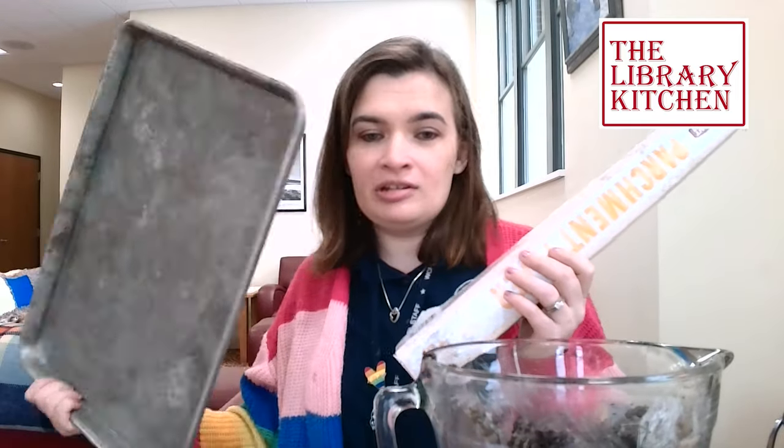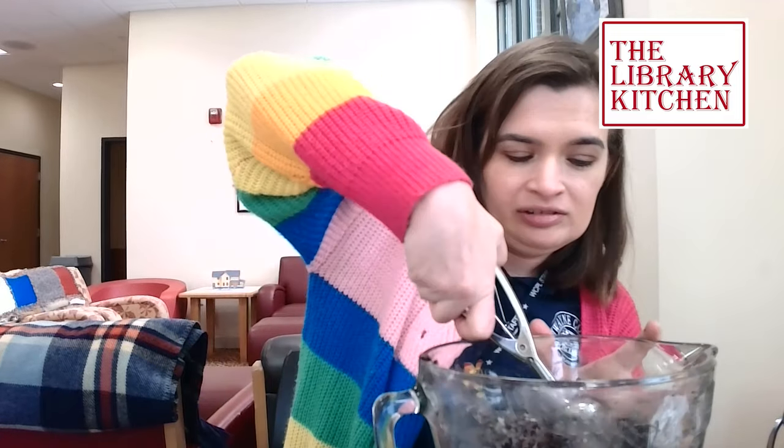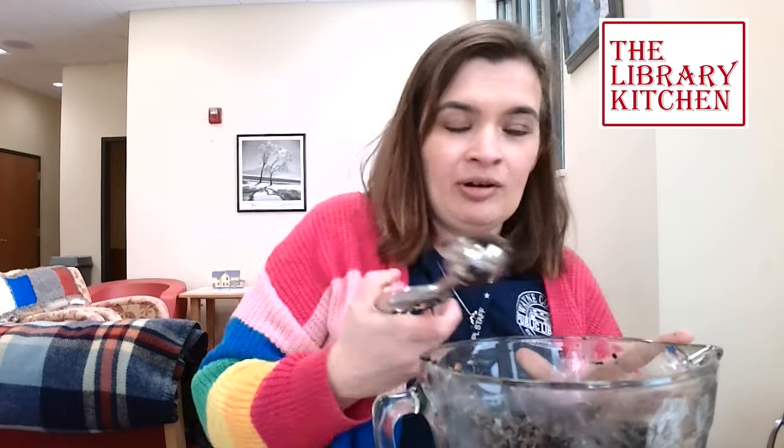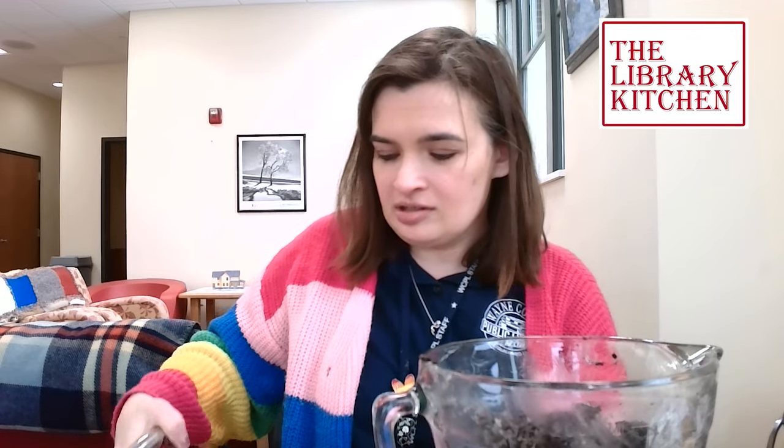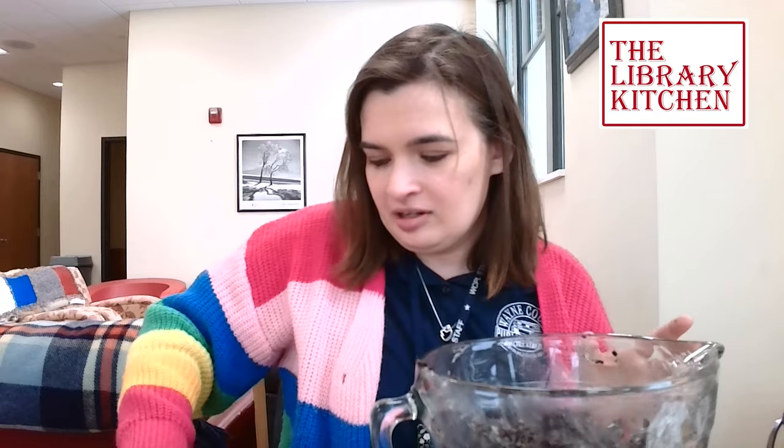Now we're going to put some parchment paper on a baking sheet and scoop our truffles into one-inch balls, then put them on the baking sheet and freeze for about 15 minutes. I am using a cookie scoop but you can also easily roll these by hand.